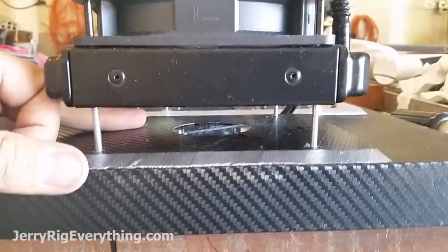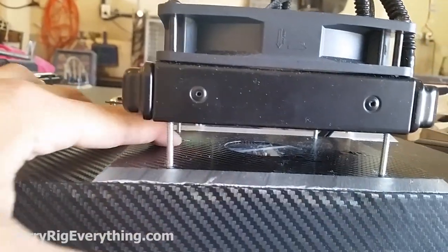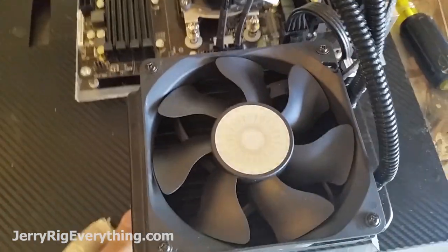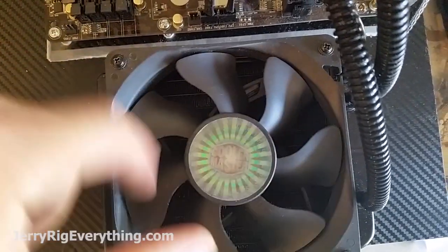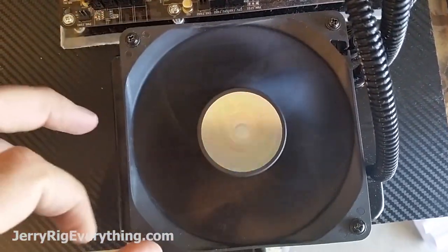I did it a little differently on this one though — I cut a hole out in the center and put the same carbon fiber material over the top. I put a hole in the center so that when it's lit up you won't be able to see the LEDs from straight down, but the light will emanate from around the edge of the fan. Should be pretty cool.